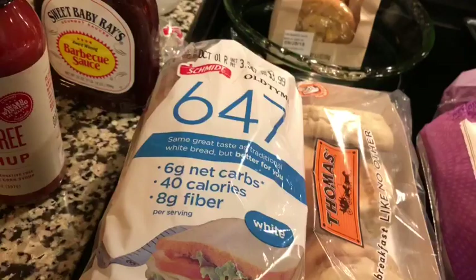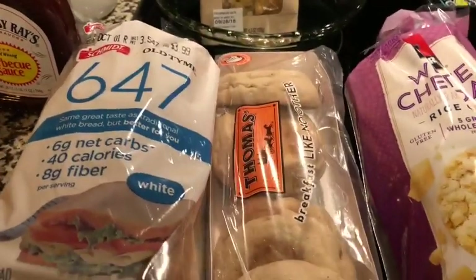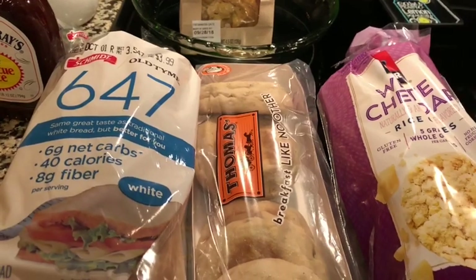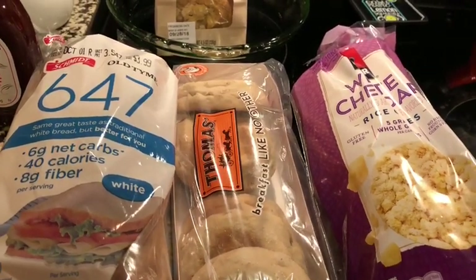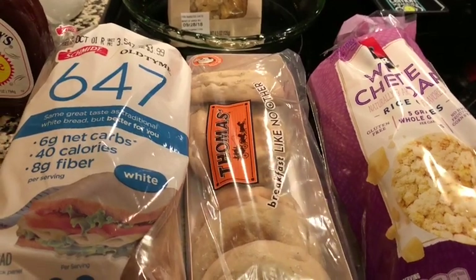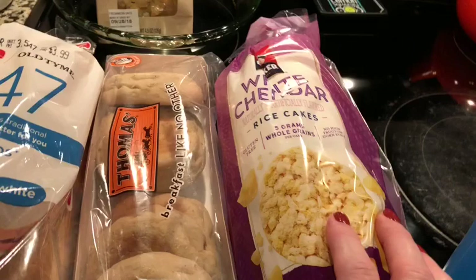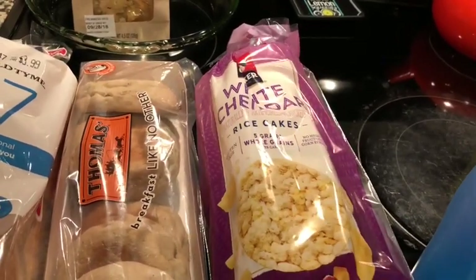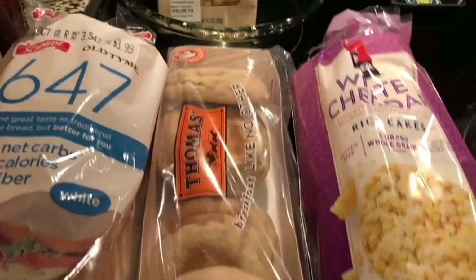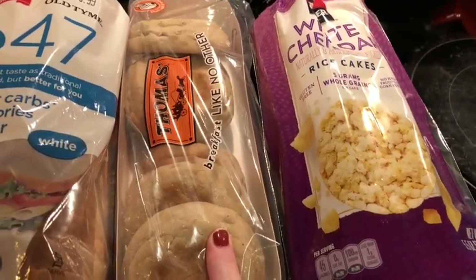I have a loaf of bread and some light Thomas English muffins for a breakfast casserole that I'm going to be making — I got the recipe from Kate over at Weight Watchers with Kate James. I'm going to give that a try and I have some white cheddar rice cakes. These are only one point each. The Thomas English muffins are three points? Or are they two points each? I don't remember. And the bread of course is one.